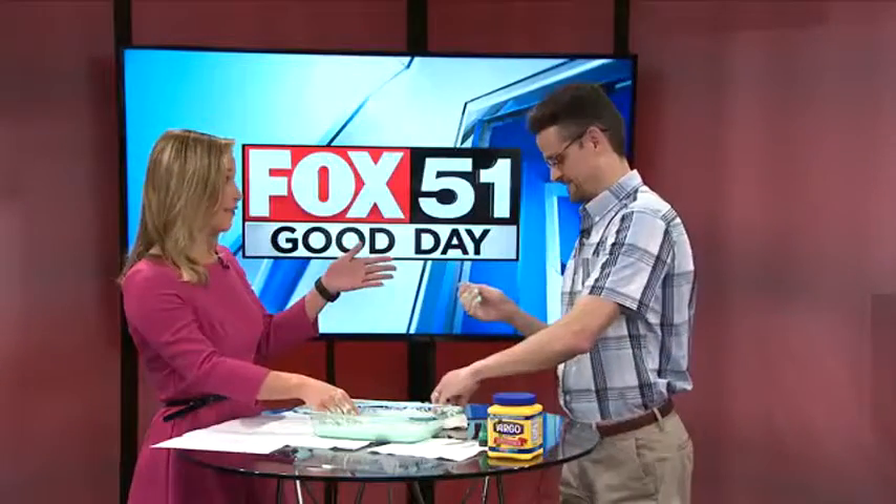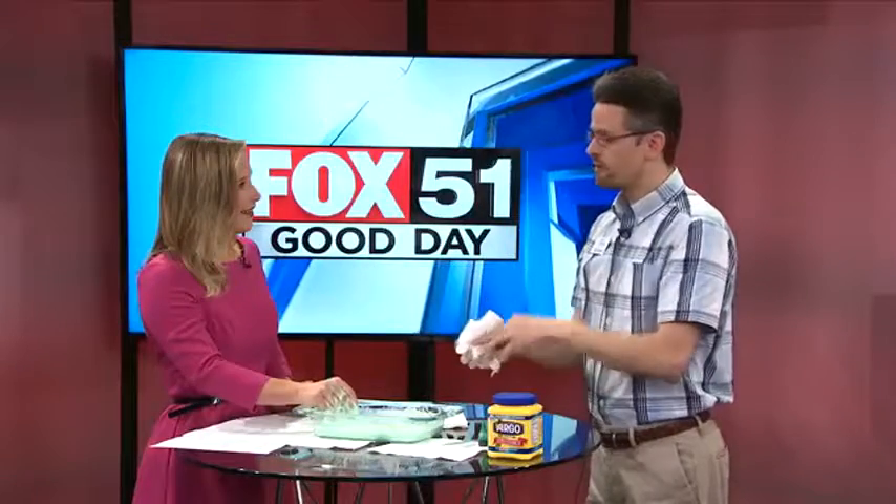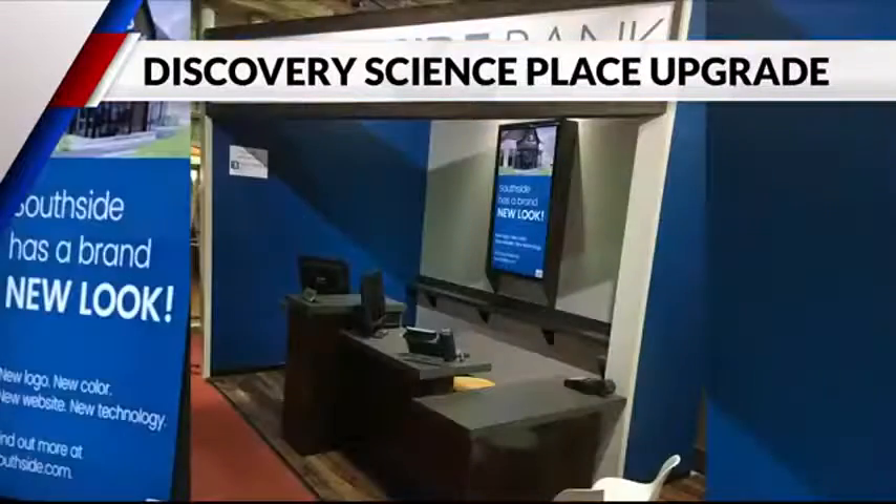And Chris, Discovery Science Place just underwent a ton of new renovations — tell us what's going on. We closed down every fall for usually one or two weeks, and we closed down this fall for a couple of weeks. The two big renovations were our Southside Bank area and our Christus Trinity Mother Francis area. Both of those were completely remodeled, and those are brand new — we're excited to show those off.